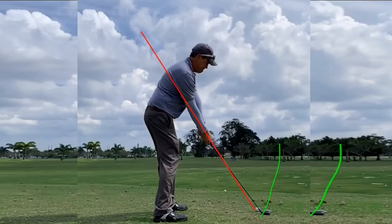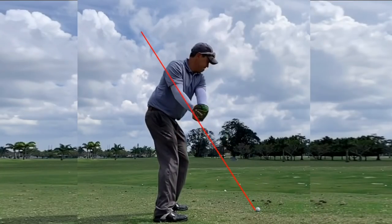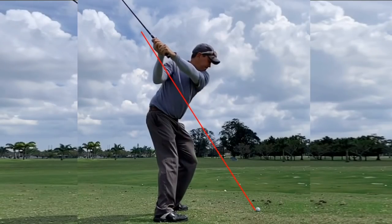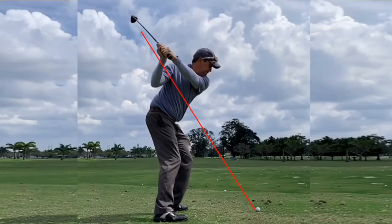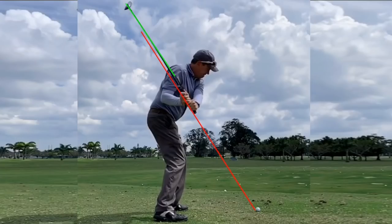Too much from inside ends up in pushes. I know it sounds great to those coming from outside to have that change, but I'd rather be neutral and on plane. So I set up on plane. You see the club goes back very close to on plane, and at the top it's coming down again right on plane — virtually perfectly on plane here.